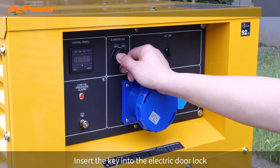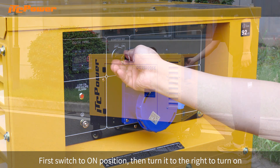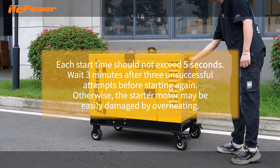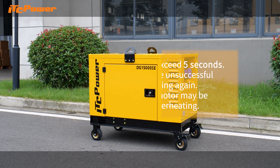Insert the key into the electric door lock. First switch to the on position, then turn it to the right to start. Each start time should not exceed 5 seconds. Wait 3 minutes after 3 unsuccessful attempts before starting again. Otherwise, the starter motor may be easily damaged by overheating.